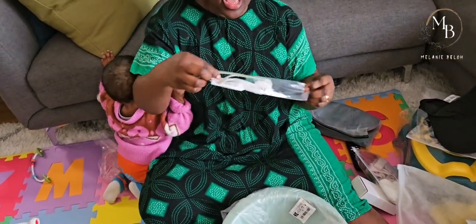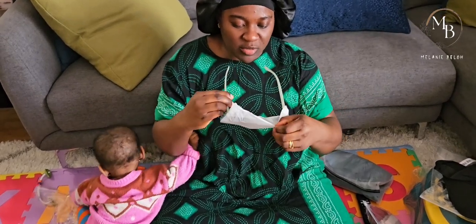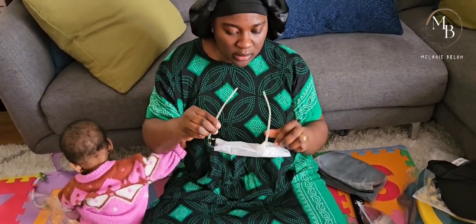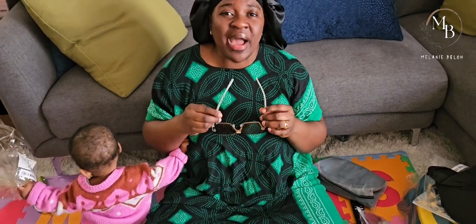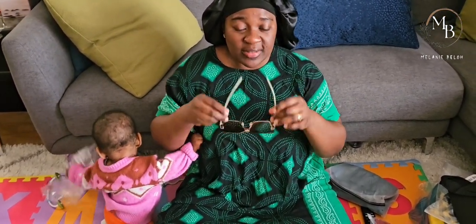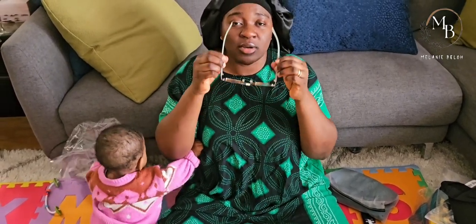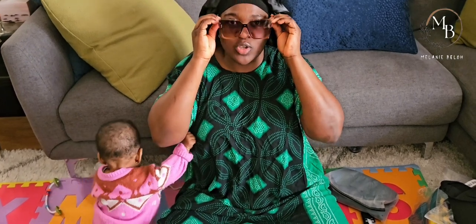Your girl has come to slay! When you don't buy things from an actual store where you can try them on, you're just ordering with fingers crossed that it's going to suit you. So let's see - camera woman, be the judge.